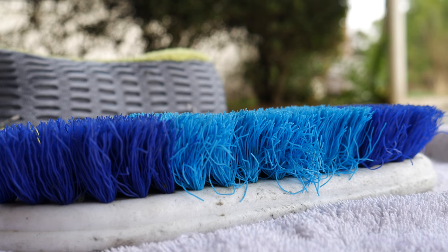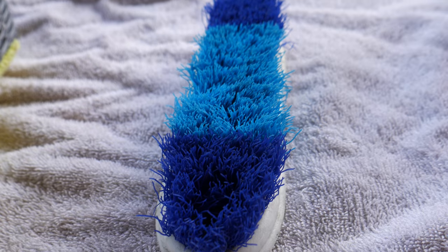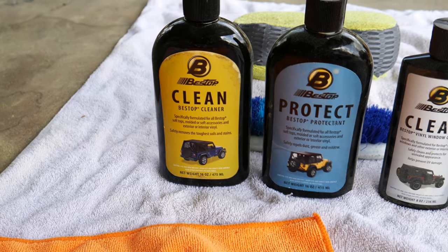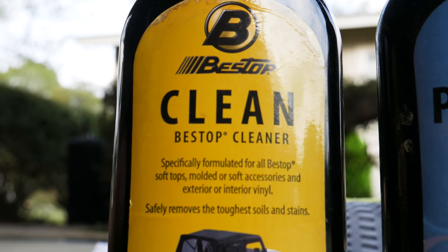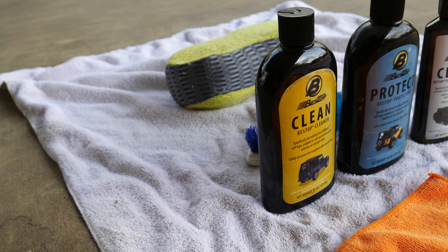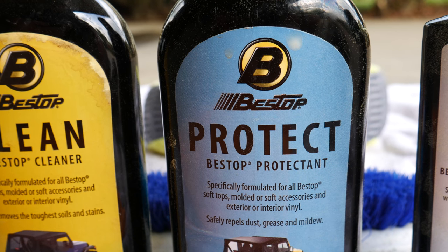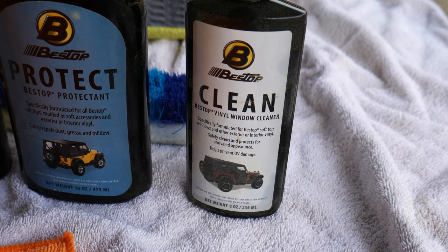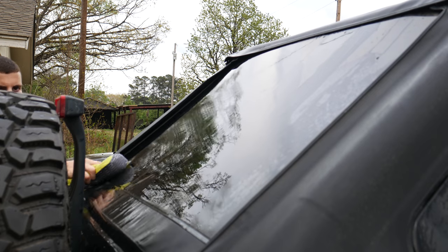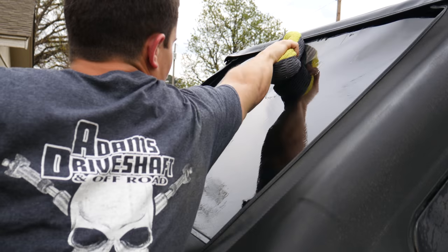Next up is just a nice stiff-bristled brush. The majority of time you spend cleaning your soft top is just scrubbing it down with this brush, so make sure you've got a pretty good one. We also have our three Bestop soft top cleaning products. First up is the cleaner, which is basically just soap for your soft top — it helps get all that muck and grime out without discoloring it, which standard soaps have a reputation of doing. Next up is the Bestop protectant, which darkens your soft top and protects it from future fading. And finally, we have the Bestop window cleaner, which I actually won't be using — last time I used it, it left my windows nasty and hazy for about two months. The windows look pretty good without it, so I always just skip it.